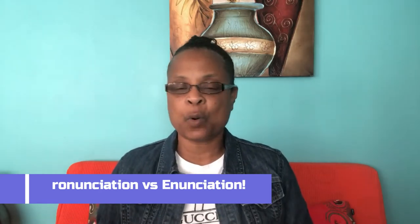Tip number two: pronunciation versus enunciation. A lot of times we get those confused. Many of our church gospel choirs do not enunciate our words. Half the time, if people did not know the song, they would have no idea what you're saying.